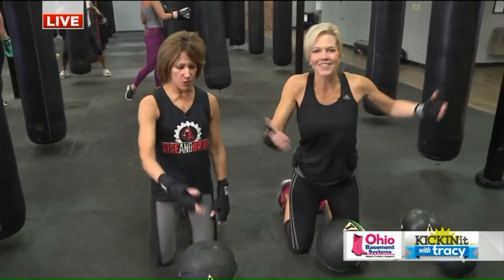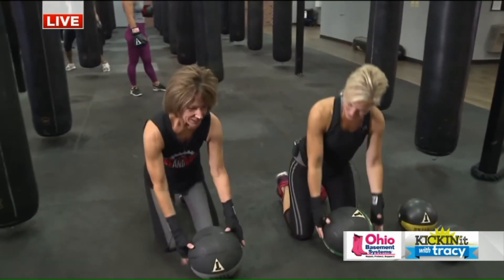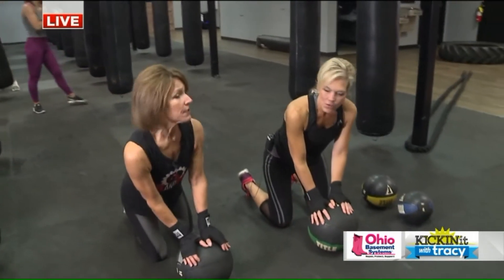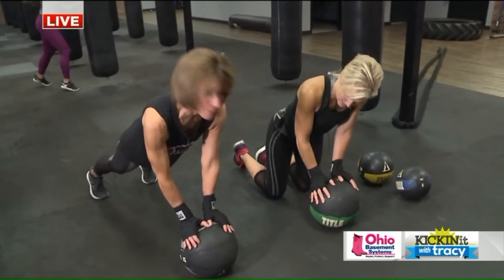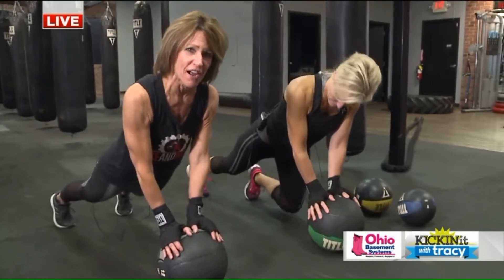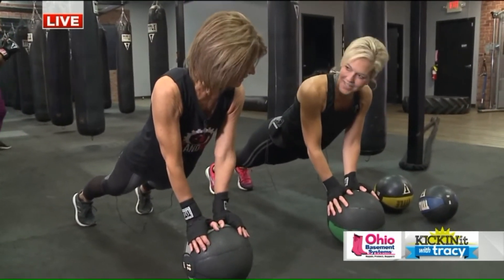If you're on the couch, come join us! Okay, here we go. Let's go. So we're gonna start with a basic plank. We're using the ball for a little extra challenge. You got it? You got it.